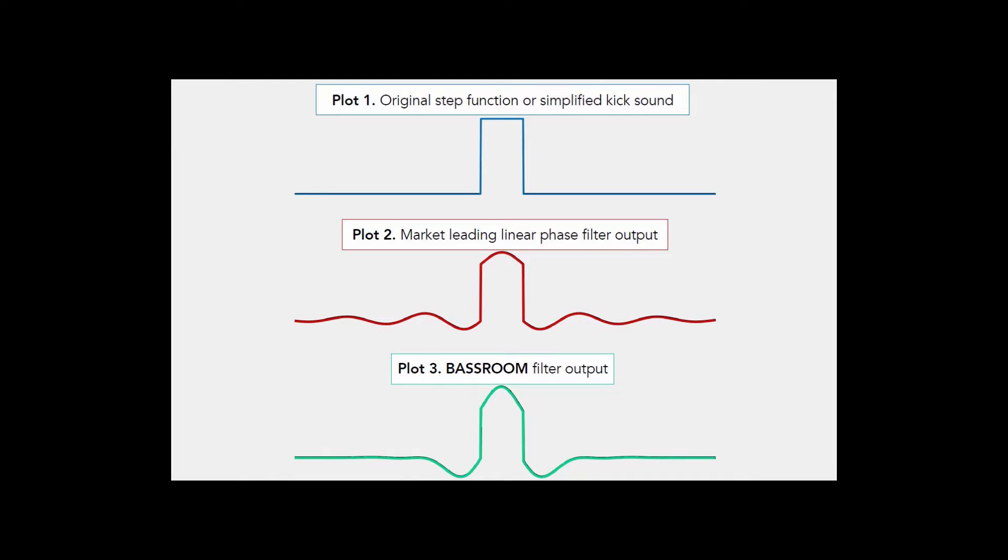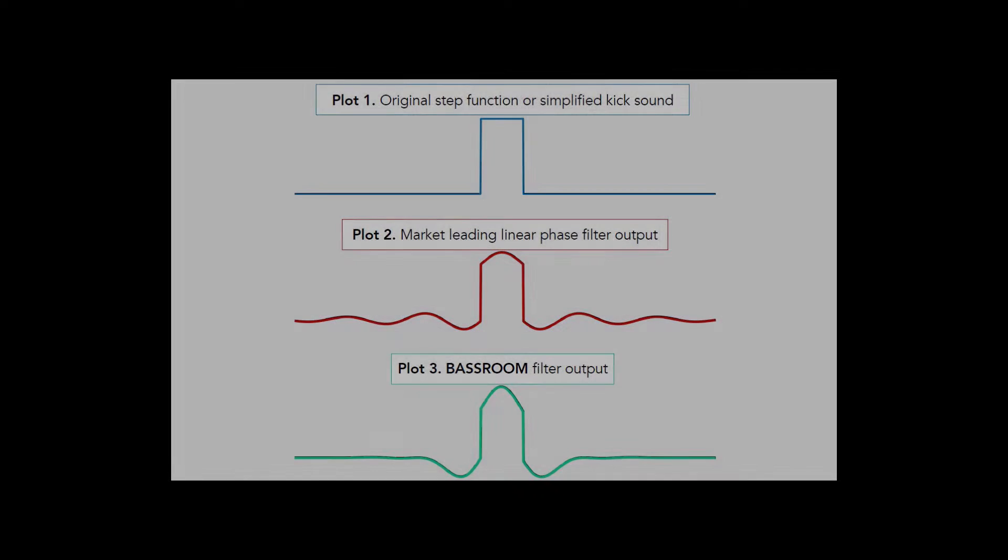Посмотрите на эти графики. На первом показан оригинальный транзиент — упрощенная схема волноформы бас-бочки. На втором графике обратите внимание на то, как меняется волноформа на выходе фильтра линейно-фазового эквалайзера: появляется осцилляция до и после транзиента. На третьем графике видно, что эквалайзер BassRoom практически не производит колебаний, поэтому транзиент сохраняется и на выходе получаем более естественный, чистый и четкий звук.